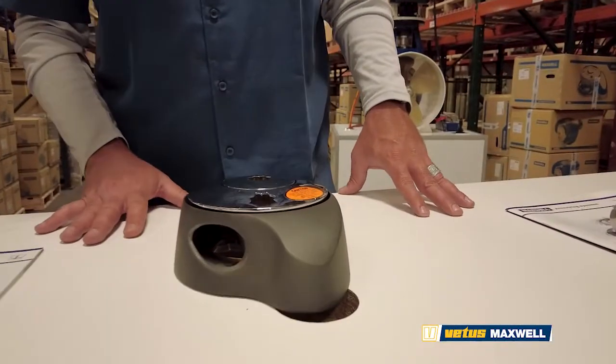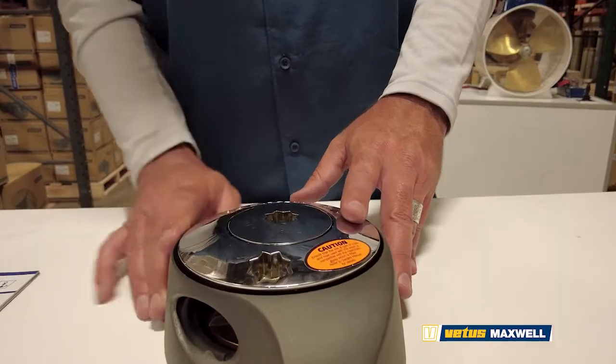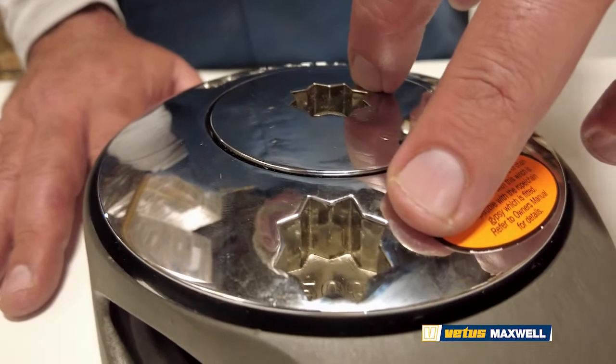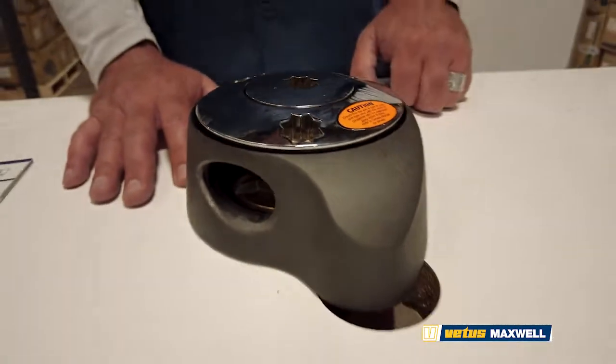The Freedom Series can be easily identified by the charcoal gray case enclosing the entire chain wheel of the unit. Additionally, there will be two star-shaped holes on the top of the unit. The outer hole will be stamped with the model number, either 500 or 800.